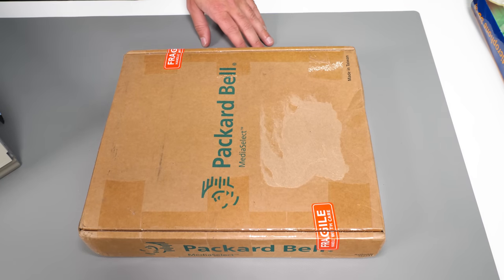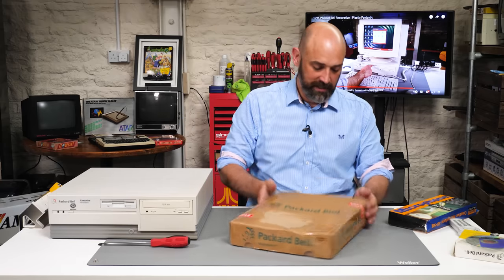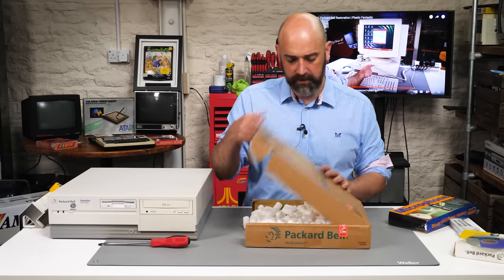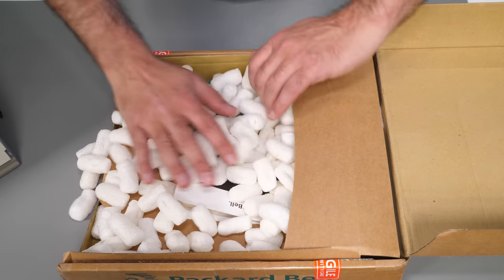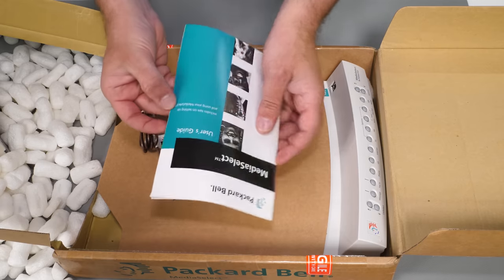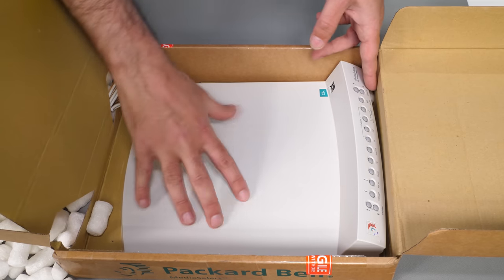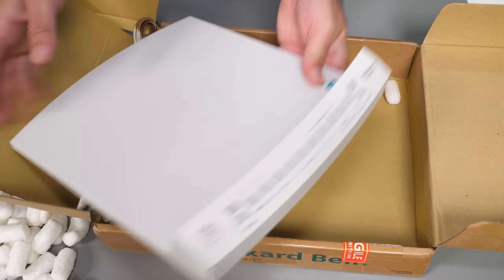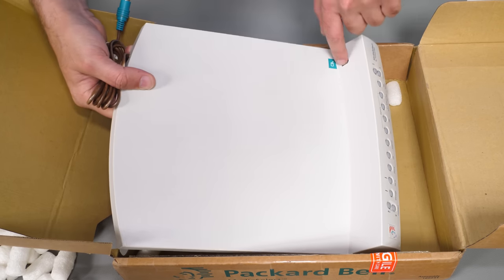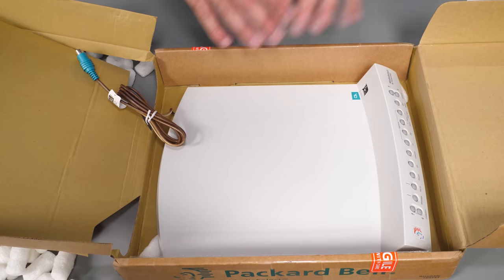And then finally this — this is the bit that I've been looking for for so long: the Packard Bell Media Select. It's actually boxed, incredibly. I'm not sure that this has ever been used. Have a look inside and it's packing peanuts. This does look to be completely unused — the cable's still cable tied, and the user guide is there. The unit itself is designed to sit under the monitor, with the monitor sitting on top of it which protects the case. You have your buttons at the front, and there is a pass-through for the mouse — it plugs into the PS/2 mouse port and the mouse then plugs into this.